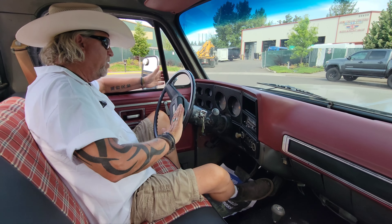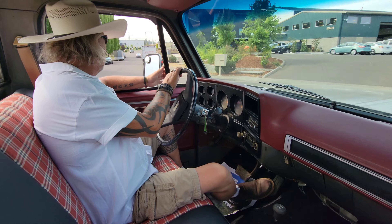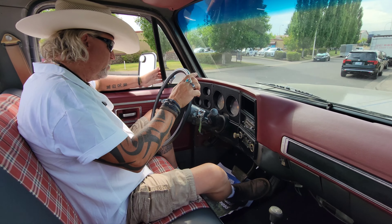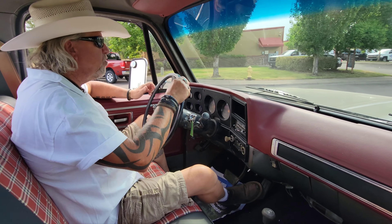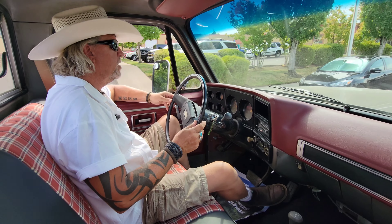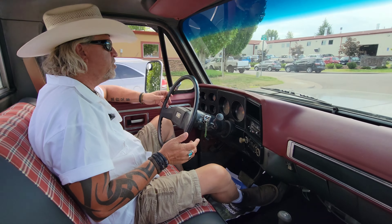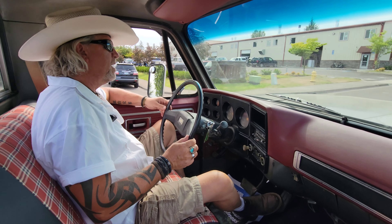Oil pressure gauge works, temperature gauge works, speedometer works. Odometer shows 53,851, but they're exempt because they roll over to 100,000, so not sure on the actual miles. Gas gauge is not working right now, but we will check it out and see if we can make it work.